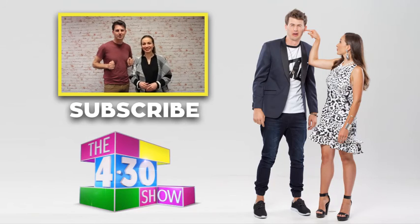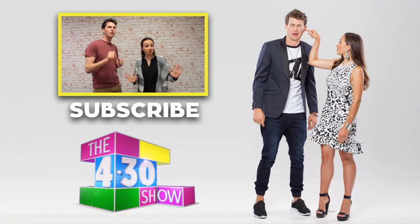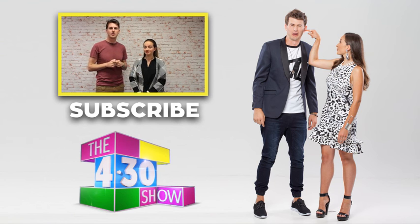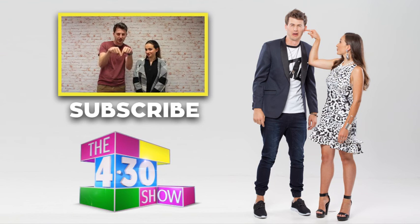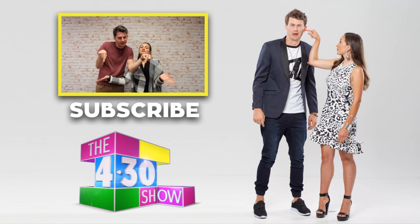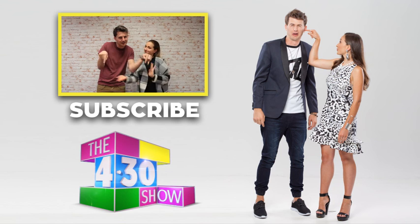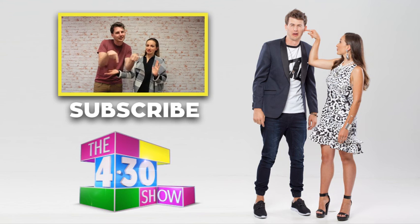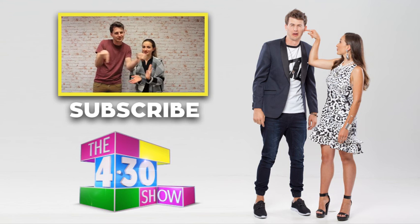Thanks for watching our YouTube channel. If you want to subscribe to the Broadsheet Show YouTube page, you can click on that button right there. Come on — you're going to click the subscribe button sooner or later.